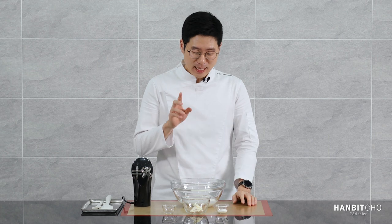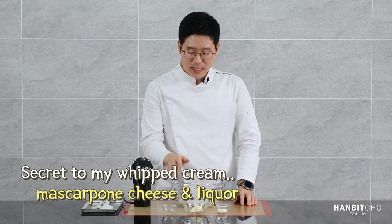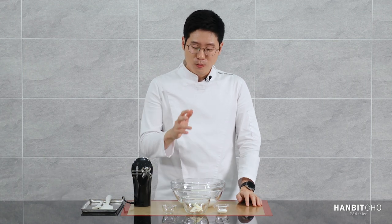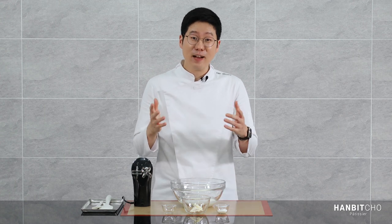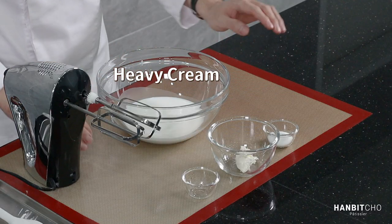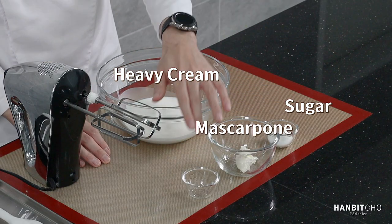Now for my whipped cream, which is a bit special because I've added mascarpone cheese and a bit of orange liqueur — I've used Cointreau today. If you don't have mascarpone cheese or Cointreau, you can leave it out, but if you have it, please use it. The ingredients are heavy cream, sugar, mascarpone cheese, and Cointreau.